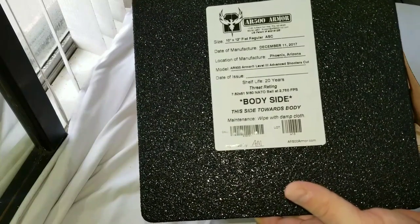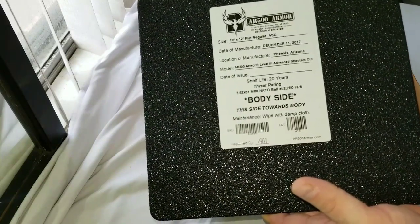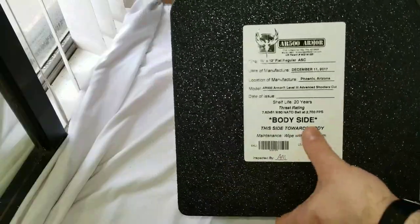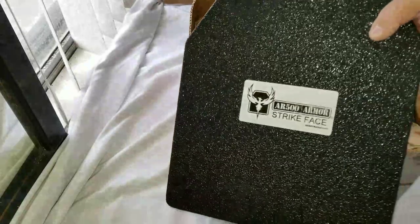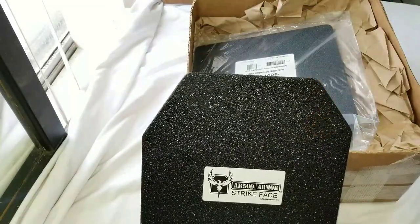Shelf life is 20 years. The threat rating on the label shows M80 NATO ball at 2,760 feet per second. This is the body side with a sticker on it, and this is the strike face.